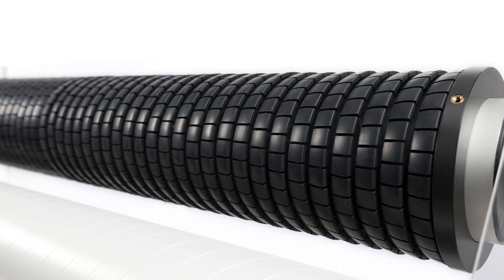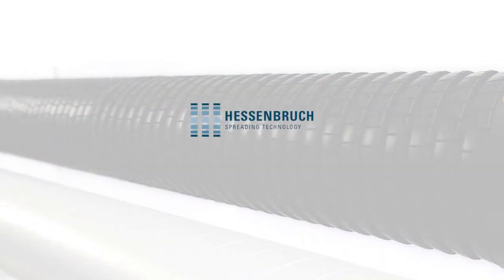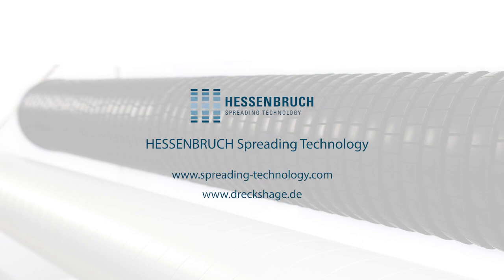Use the Hessenbruch innovation in your production as well. Or discover Hessenbruch spreading technology as a licensing partner for selling a highly efficient turnover guarantor. The Hessenbruch spreader roller — one roll, no compromises.